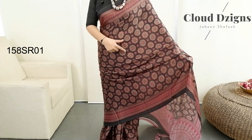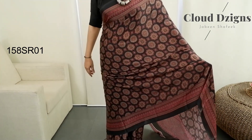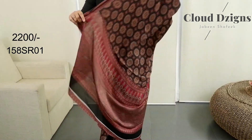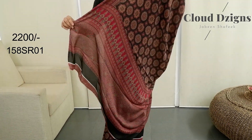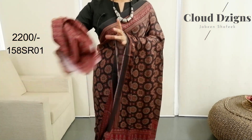The base color is jet black, and this is a faded black. This is a direct print — a traditional adirect pattern. This is a running blouse matching the adirect design.